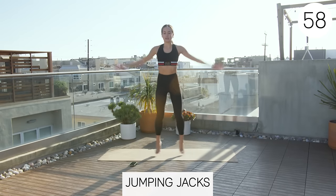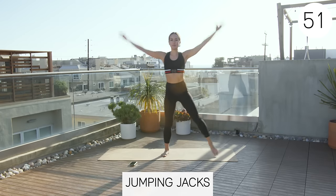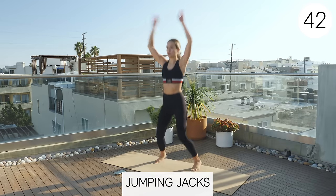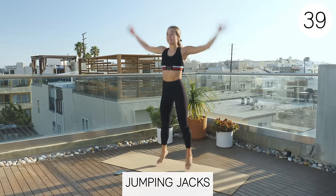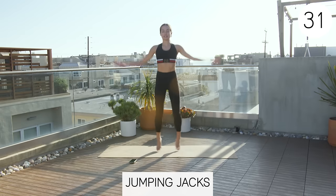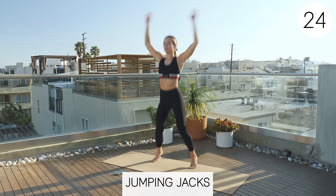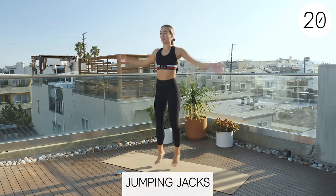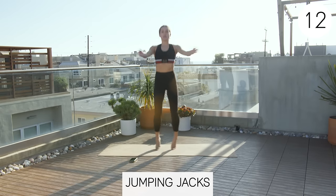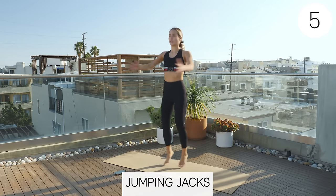The last one is jumping jacks. If you're doing a cool-down and don't want to get your heart rate back up, just do the side movements with big arm movements. If you're doing this as a warm-up or a workout, go ahead and do the jumping jacks. If you have any shoulder issues, you can do a front jack so your arms don't have to go above your shoulders — this is also a really great chest opener.